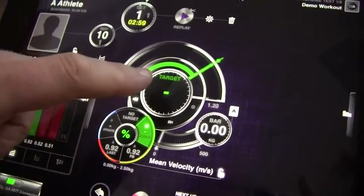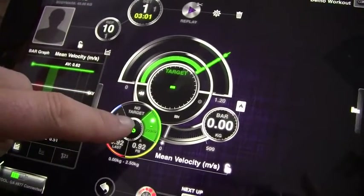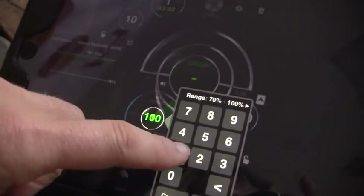Either way, you want to make sure that you don't have a target set, and that you want the percentage to be at 100.